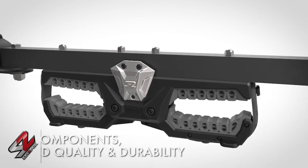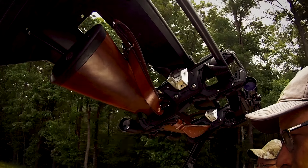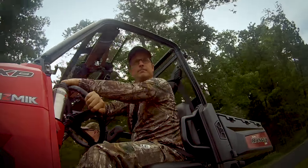Made with premium components like cast aluminum, glass-filled nylon and high-grade rubber, the Overhead Gun Rack provides the unmatched quality, details and durability you expect from Seismic.